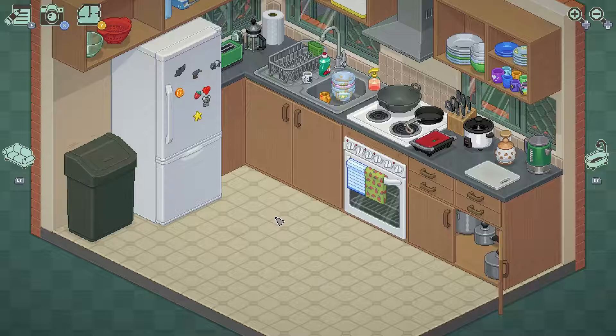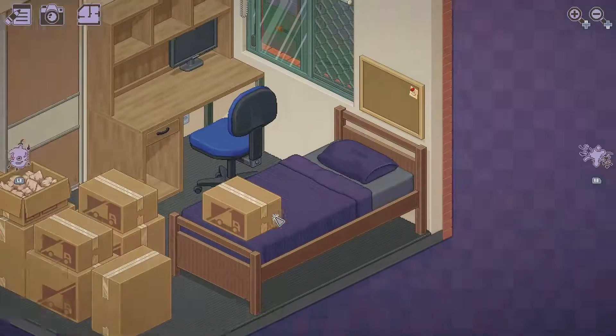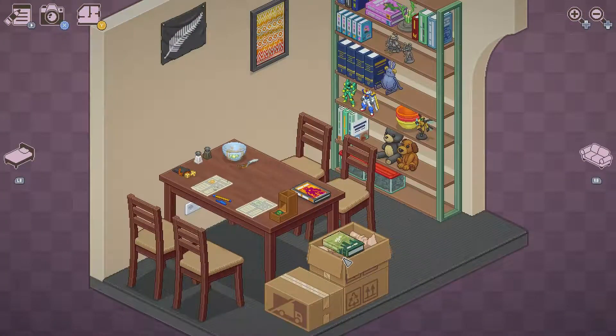Let's see — we got the bedroom or the dining room. Let's do the dining room. Save the biggest for last.